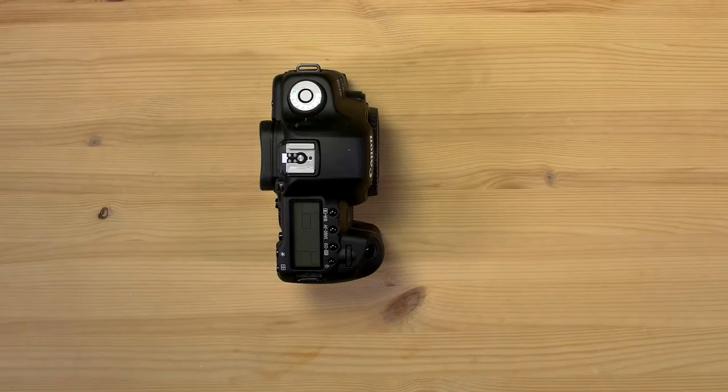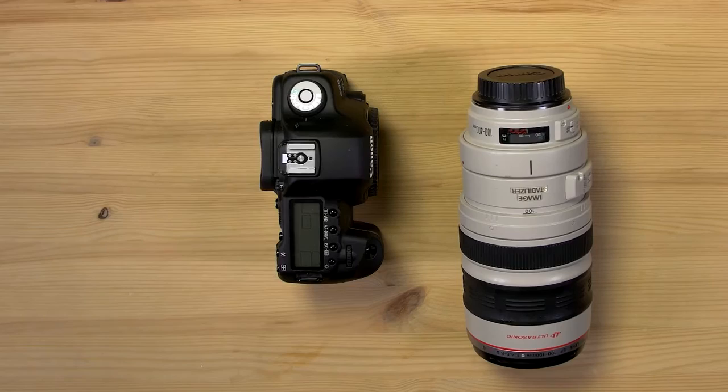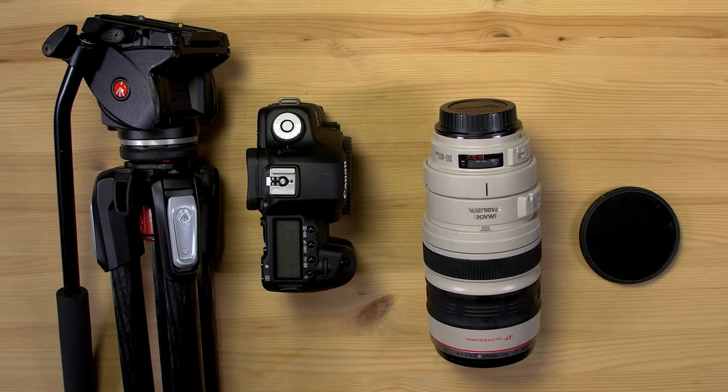First, you need a camera. DSLR or mirrorless works. You also need a telephoto lens — one of these big guys. Anywhere from 200 to 800 millimeters works. And you're going to need a tripod and possibly a solar filter, if you want to take pictures of the sun before and after totality.